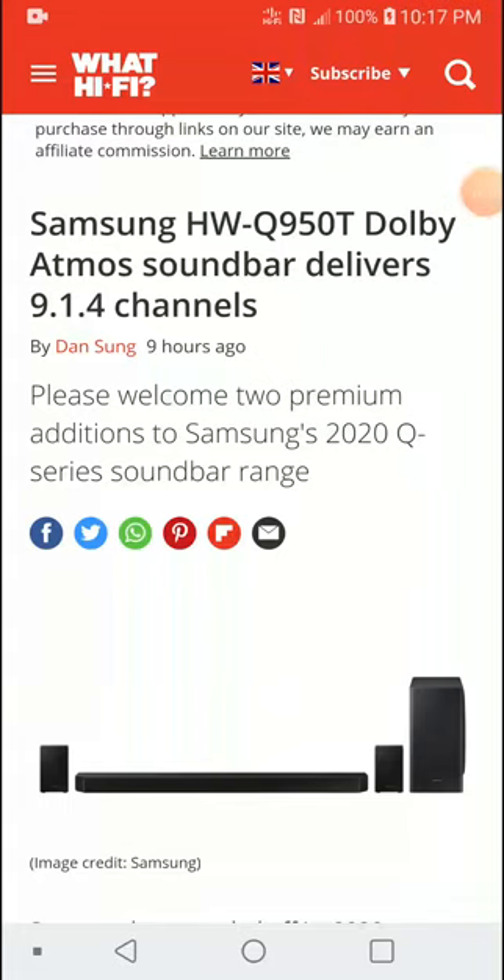It's official — Samsung is releasing its flagship soundbar, and it is going to be paired with the 8K QLED TV launched this year. This is pretty much the soundbar you get for any of the top-of-the-line TVs, and it's going to pair very well with them.